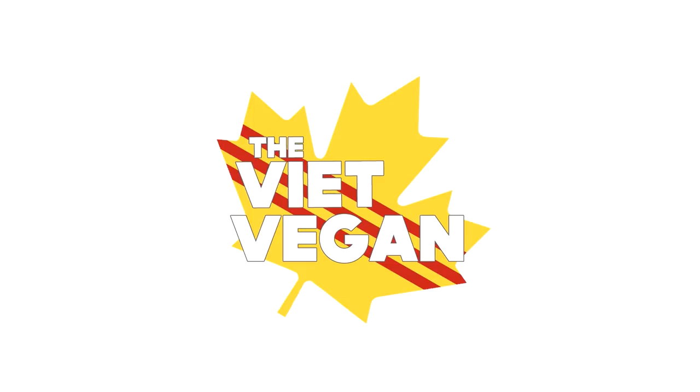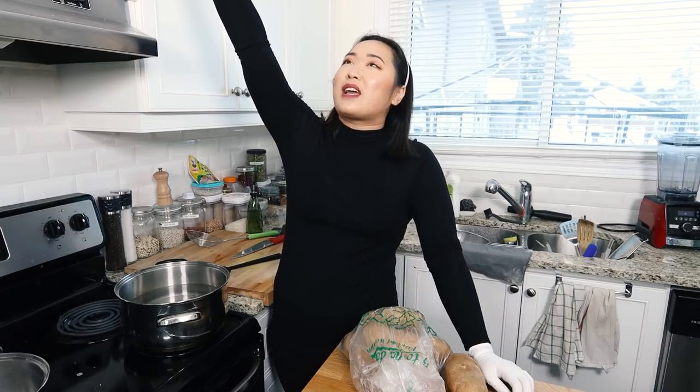It got steamy in here. Hello everyone, my name is Lisa and I'm the Beat Vegan — because I'm vegan — and today we're making my epic mashed potatoes.